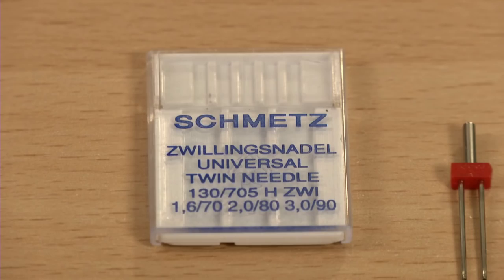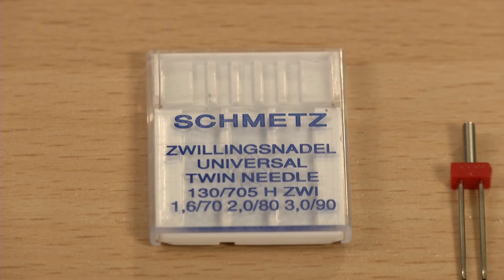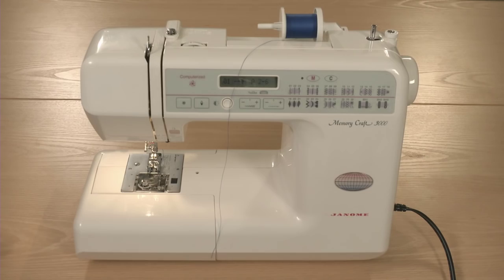Twin needles come in many widths and sizes. The numbers on the needle's package indicate the needle's size and the width or space between each needle. The first number is the needle width and the second is the needle size. So a 3.0/90 twin needle means that there are 3 millimeters between the needles and that both needles are size 90.